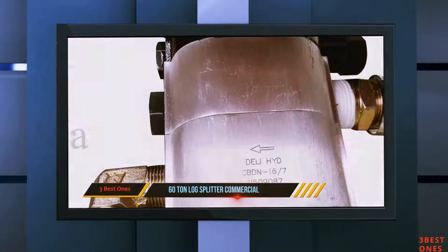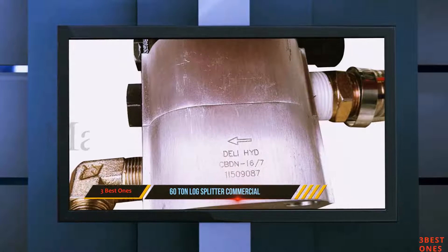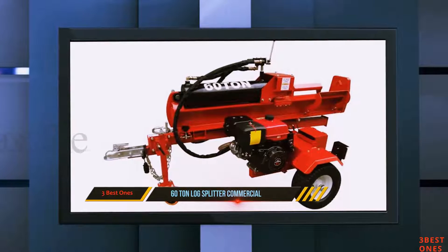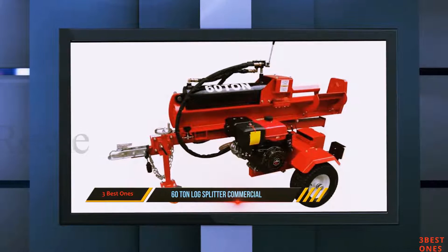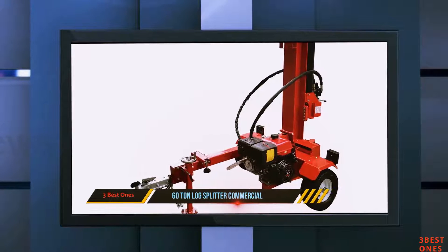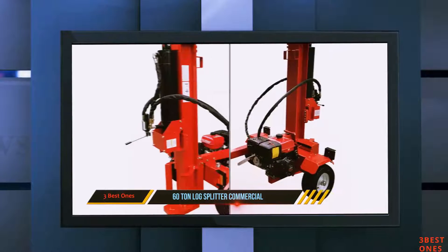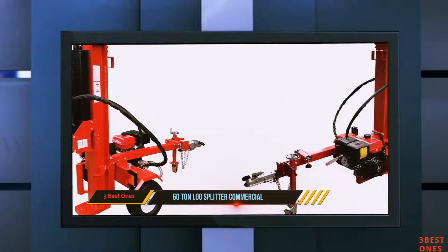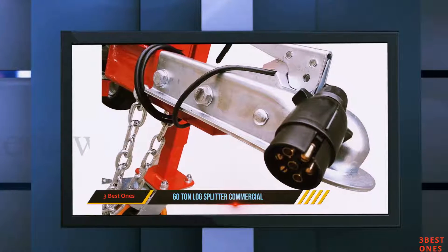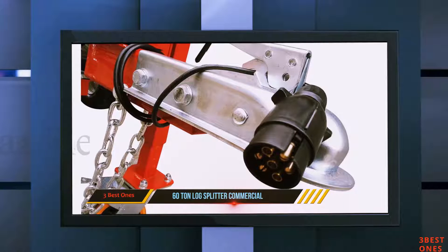Rather than the 50 tons of the splitter above, this machine can deliver a wood-splintering force of 60 tons — the kind of pressure no log can withstand. If you don't want to compromise on power, this machine is hard to beat. It also boasts an eight-second work cycle, two seconds faster than the 50-ton version. This is the kind of performance that will allow you to work through a pile of logs at the high speed required in commercial grade operations. It will also take most people at least a couple of hours to assemble, so be ready to set aside an afternoon to fix it up ready to use.